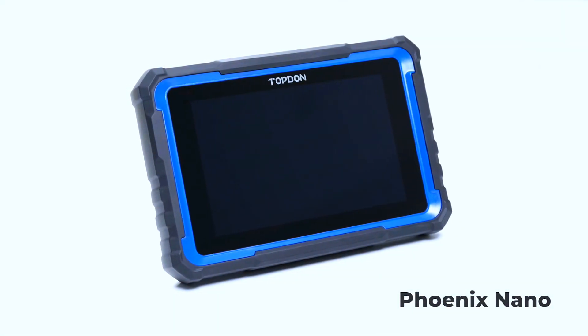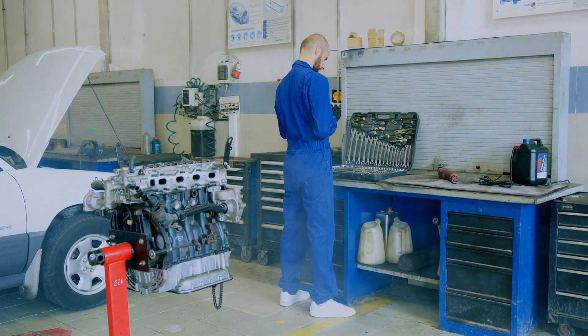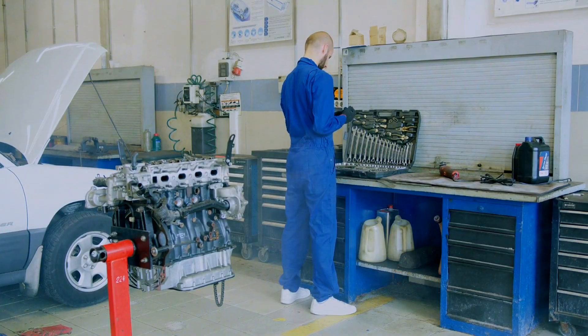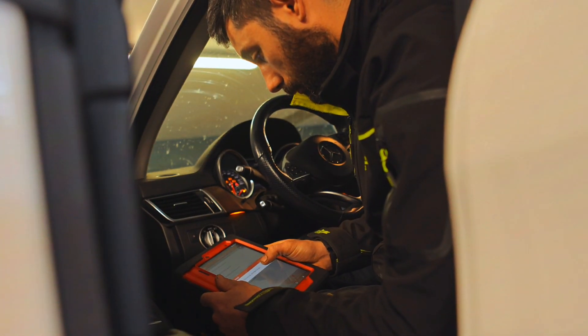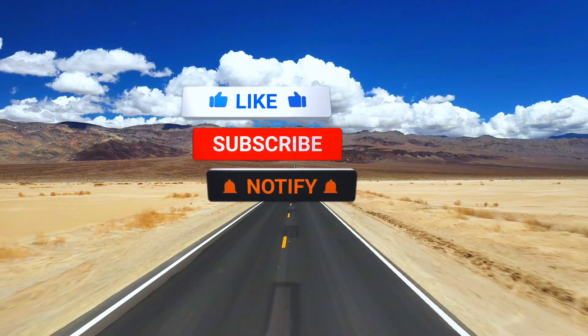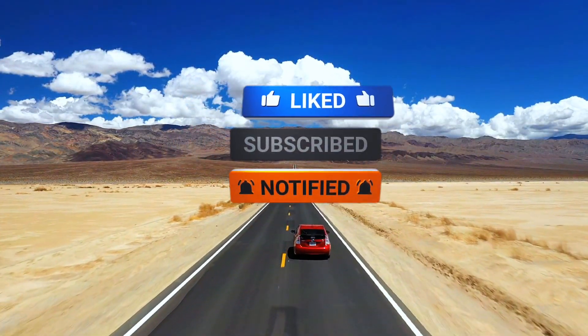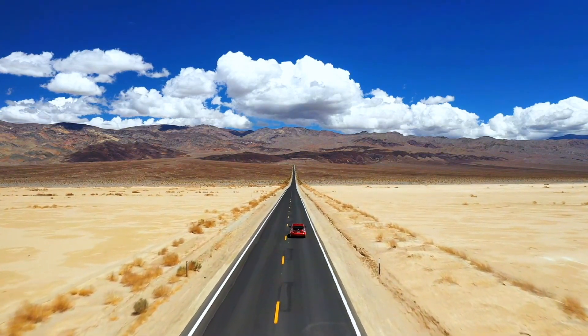For under a thousand bucks, the Phoenix Nano punches way above its weight. If you're a shop tech, a mobile mechanic, or even a serious DIYer, this tool gives you almost everything you need to diagnose and repair like a pro. If you enjoyed the review, give it a thumbs up, subscribe for more tool reviews and diagnostics tips, and drop a comment — would you buy the Phoenix Nano?